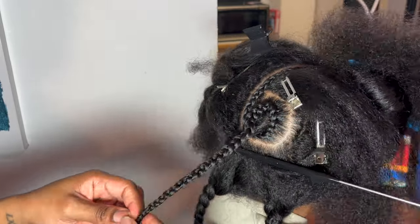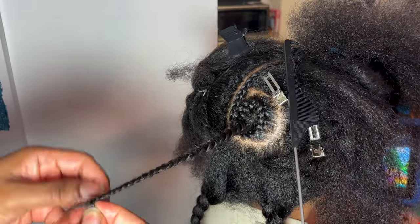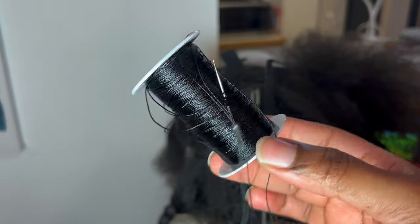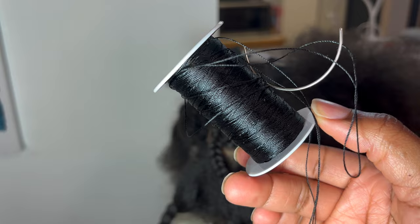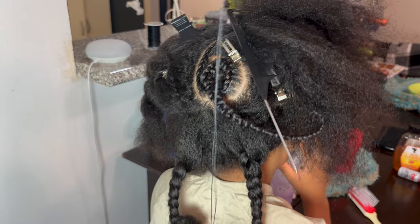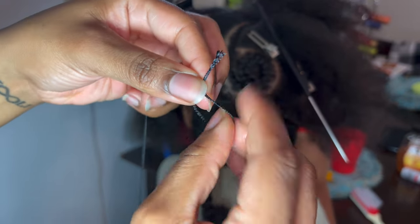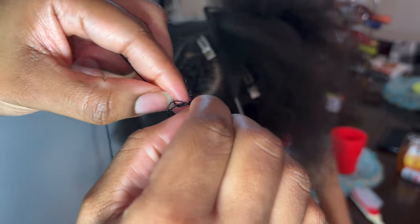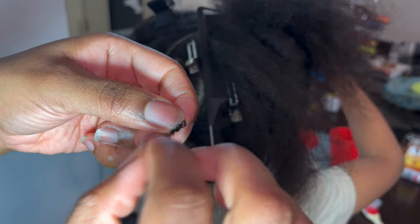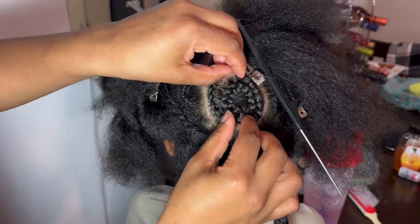Now for the star of the show — the weaving thread. This is the nylon texture. I do not like cotton; it kind of pulls on the hair and can get tangled — not my go-to. I'm threading this like a regular needle and thread, but make sure it is not a regular needle and thread — you do not want to poke your child in the head. After I've used quite a bit of thread to make sure I have enough to get through my whole style, I'm just going to create some knots at the bottom — big enough that they won't go through the hair, but not too many.